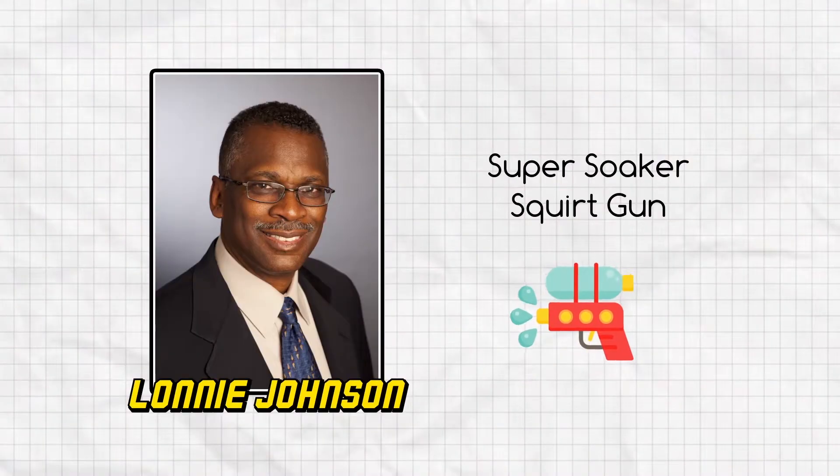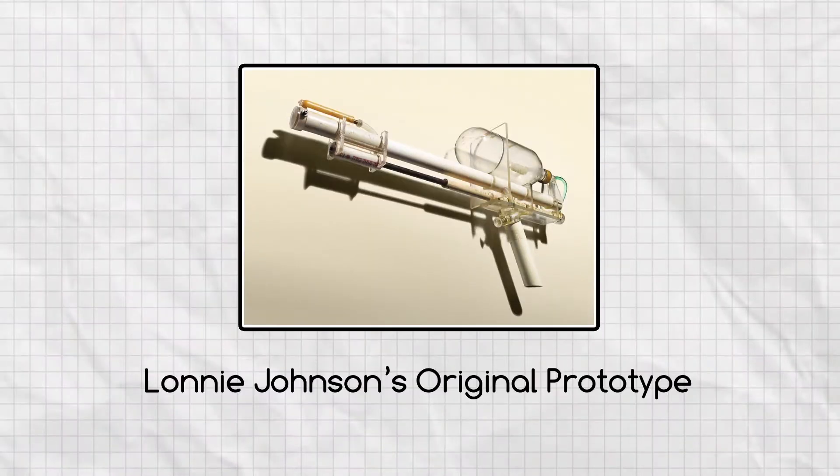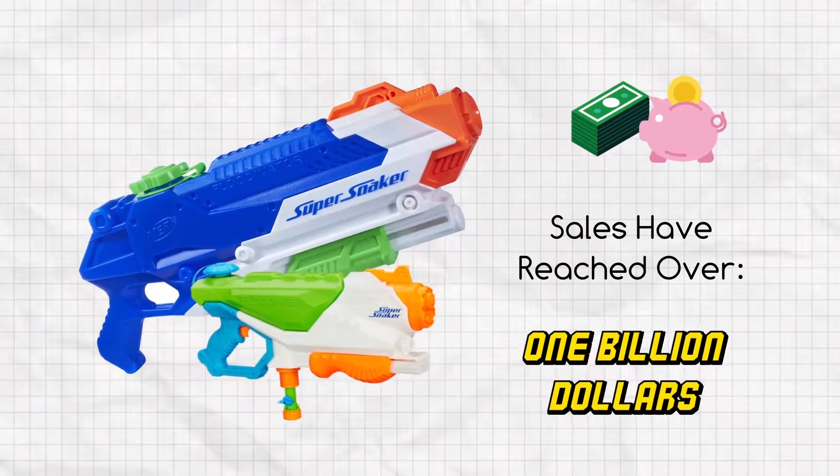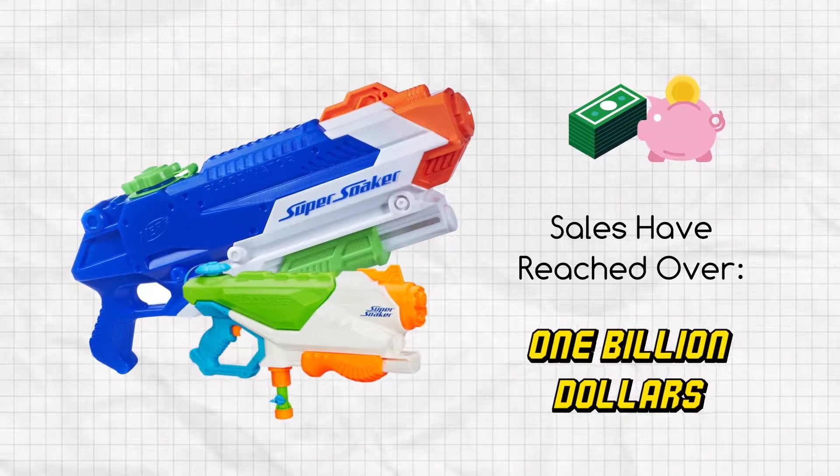This makes me think of Lonnie Johnson, American engineer and inventor of the Super Soaker Squirt Gun. When building his prototype, he used a plastic soda bottle, bicycle pump, and tubing. This prototype allowed him to test, improve, and develop what would eventually be made out of plastics and sold all around the world. Since arriving on the market in 1990, sales of the Super Soaker have reached a billion dollars.